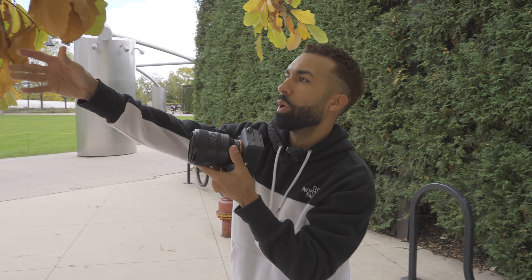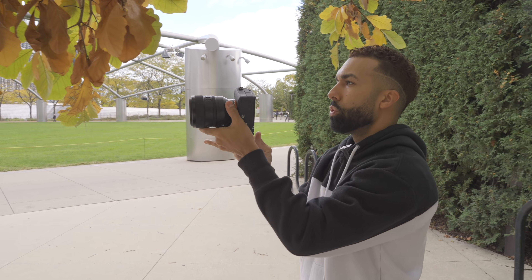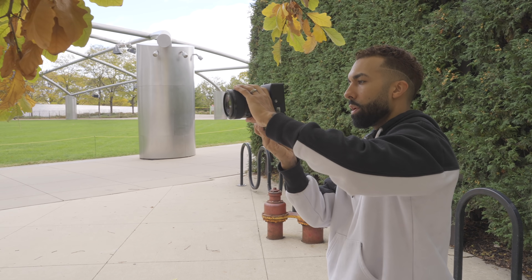Now I'm going to use some of the leaves here to kind of use as a foreground and frame her up.